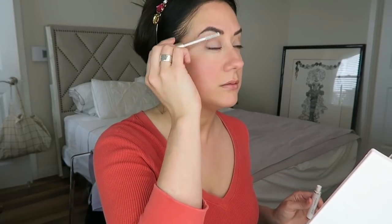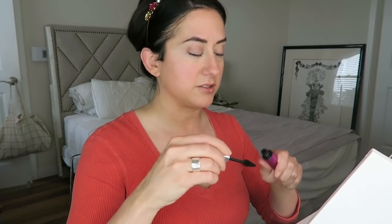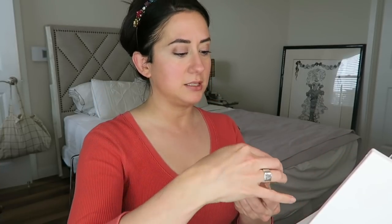Going in with the Jane Iredale Lash Primer, followed by the Fitglow Beauty Vegan Good Lash Mascara — one of my all-time faves. I really like how the Juice Beauty Jelly Eyeshadow looks with the mascara and without a heavy eyeliner. It's a more natural look but it still has a bit of impact, even for evening. It's growing on me even more — just giving you a little real-time update.